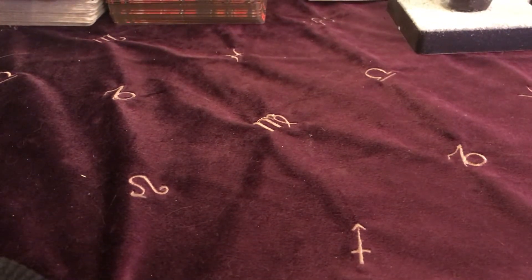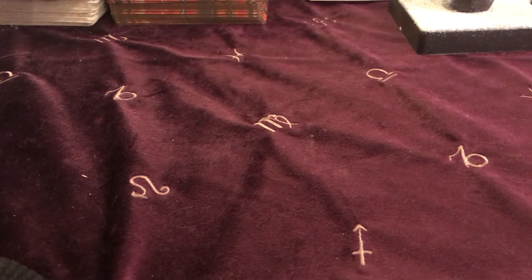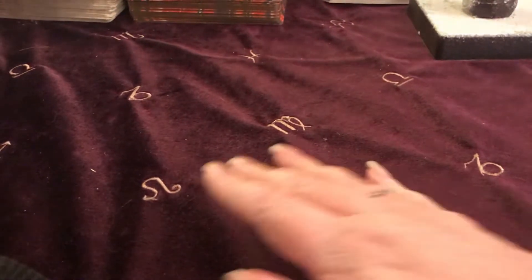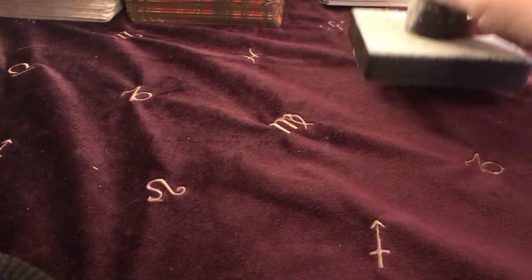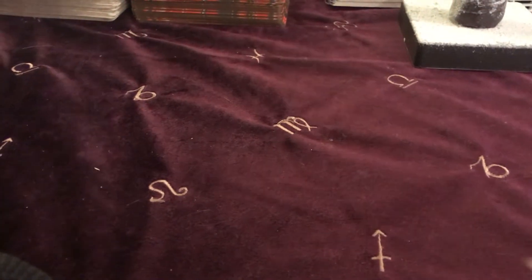What I've done for today is I found the witch's runes that I was going to show you ages ago and never got around to, because time just ran away with me. So that's that.